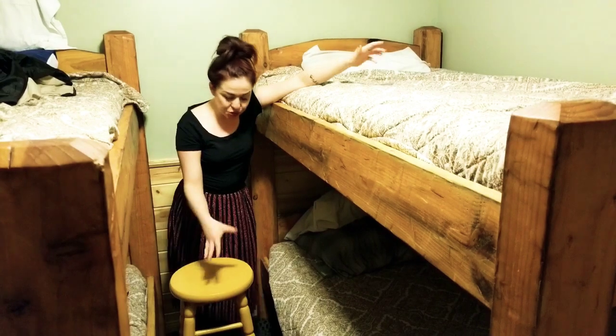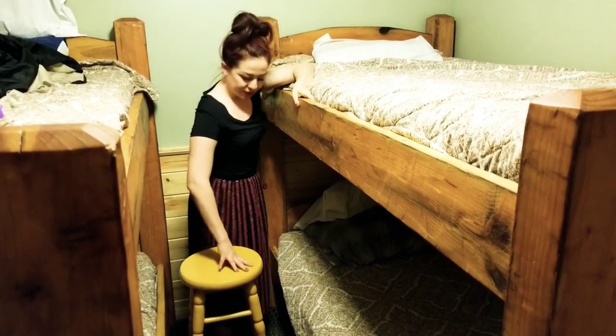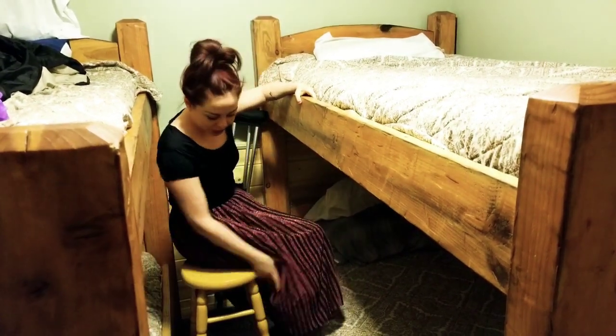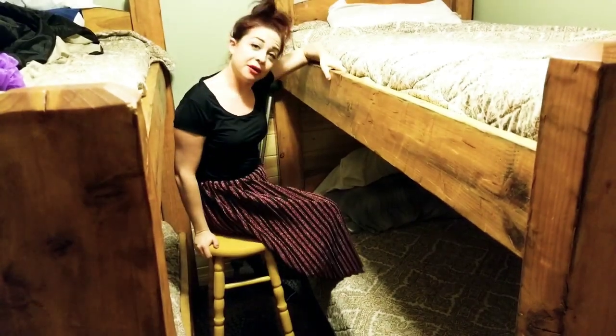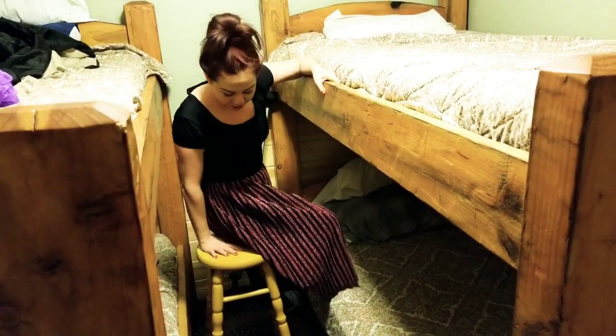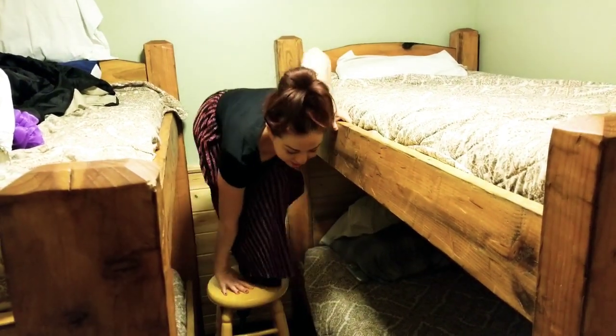There is a stool here, so what I'm going to do is put my hand here and sit on top of the stool. There are some pegs right here for me to put my foot on. I'm going to hold on here, hold on here, and if you're strong enough you can lift yourself up. Make sure it's secure and stand up.